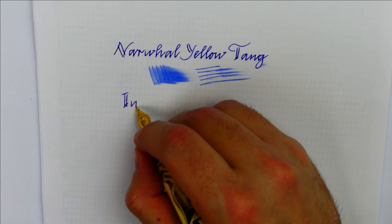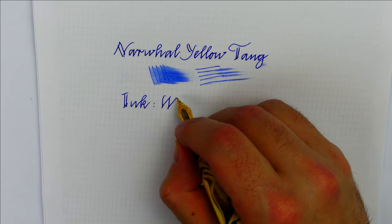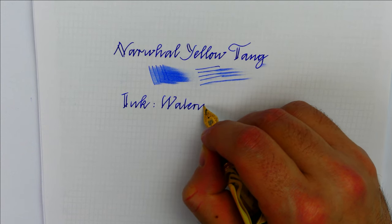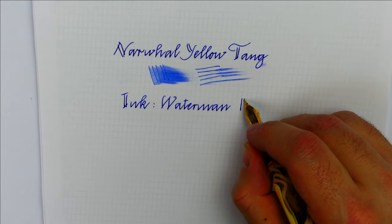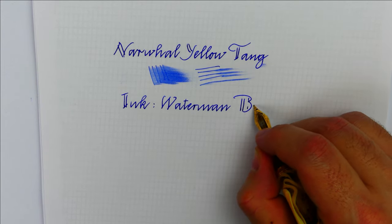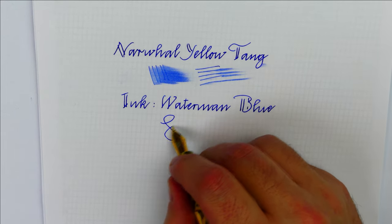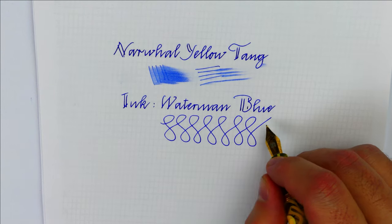As always for all my writing samples I used Waterman Blue to get a consistent comparison between nibs to see if they are dry or wet. After my tuning the feedback is much more pleasant but not yet as I would like. The nib is stainless steel and is rigid, so there is no sense in pushing the nib to flex it.